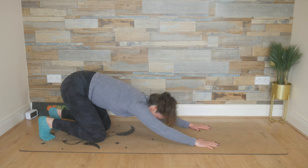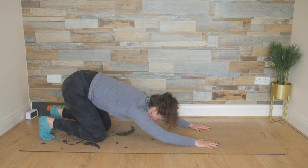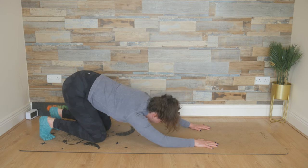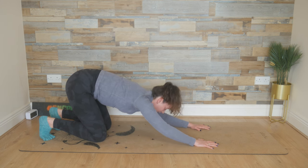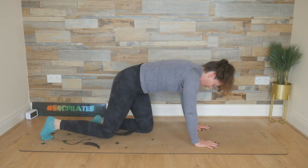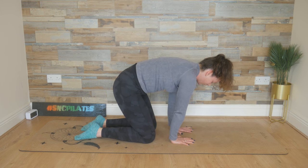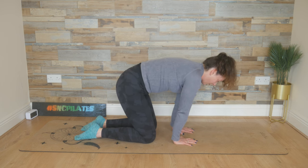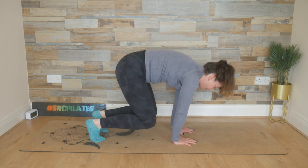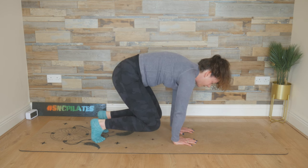From here, tuck the toes under, add a little bounce. And then bend your right elbow to the mat, lift it up. Bend your left elbow to the mat, lift it up. Do this again one more time — right elbow lowers, and then the left elbow lowers. Crawl the knees in so that your knees are in line with your hips. And then slide those hands in so they're underneath your lower rib cage. Tucking the toes under, keeping that posterior pelvic tilt.